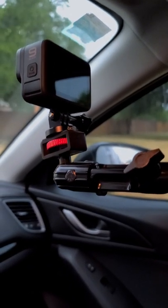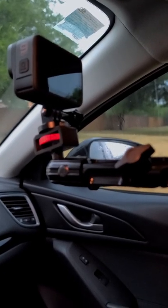Right here I have the GoPro 9. It has HyperSmooth 3.0, so you get good stabilization.